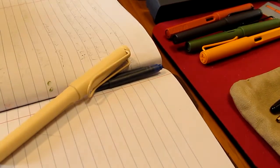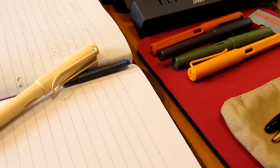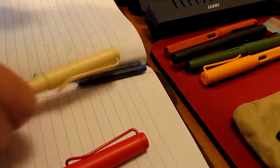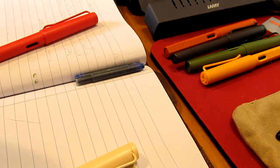I got ink on my fingers! Let's go back over here and do some writing tests. We'll do the Cream pen first since that has the orange cartridge.